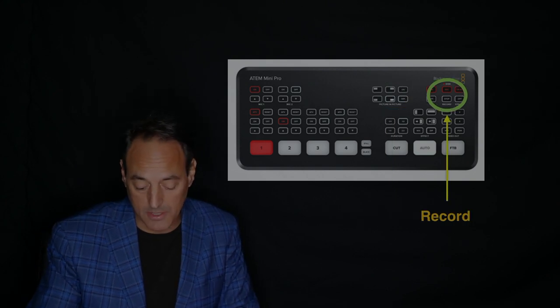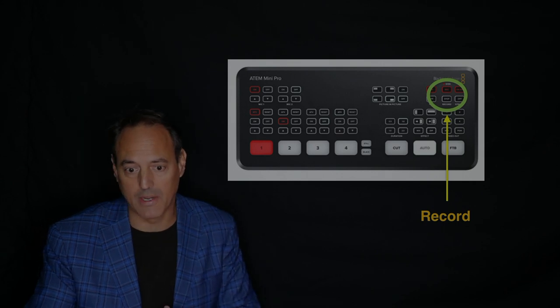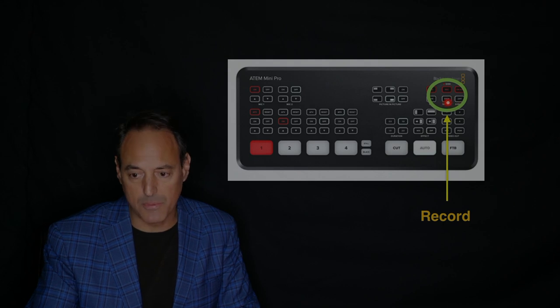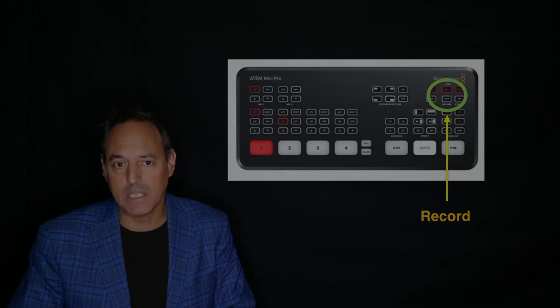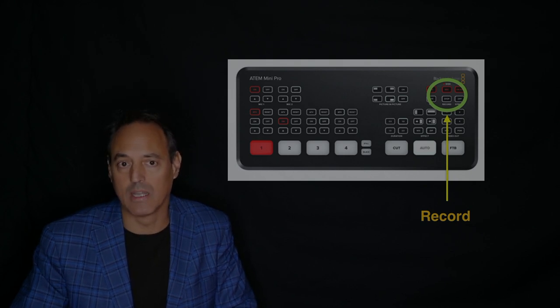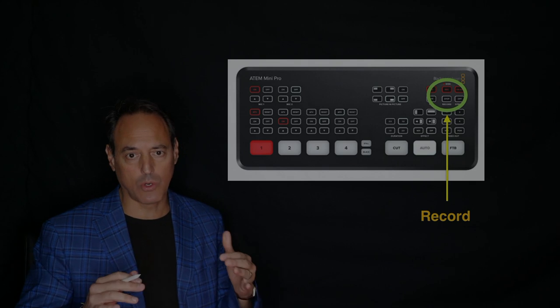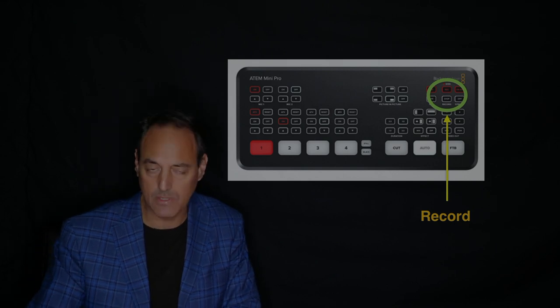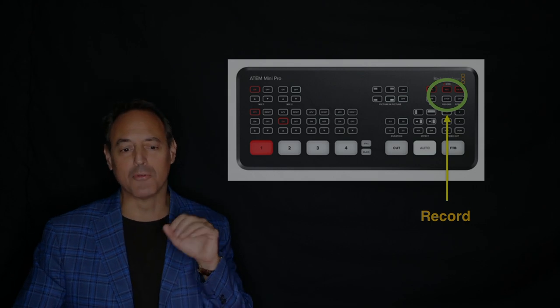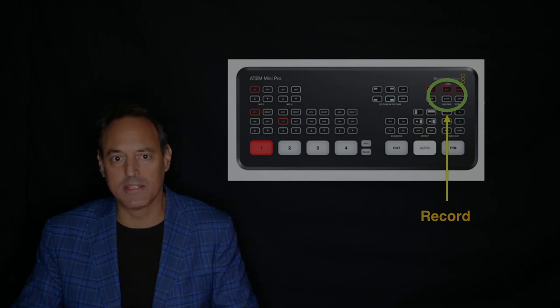There's a lot more to go through on this board, but I'm just going to show you the way I'm using it. Once you have this, you can learn a lot about the different functionalities, but once things are set up you just hit the record button and you're good to go. Do not get the ATEM Mini — the ATEM Mini does not allow you to record. The ATEM Mini Pro allows you to record. I originally bought the ATEM Mini not knowing that, and as soon as I figured that out I switched to the ATEM Mini Pro. Don't make the same mistake I did, just get yourself the ATEM Mini Pro.